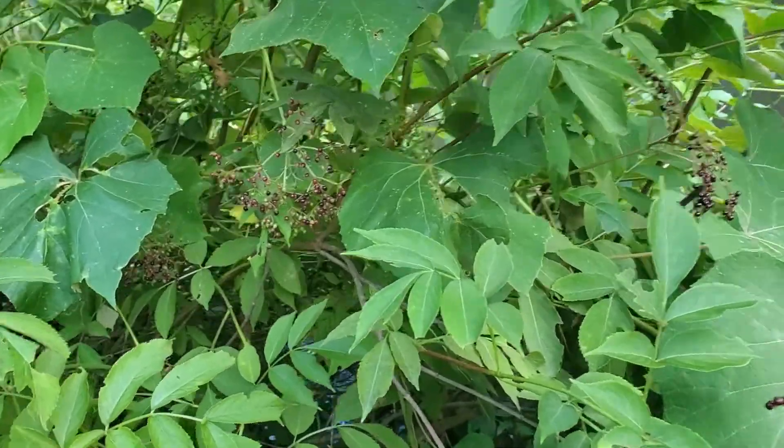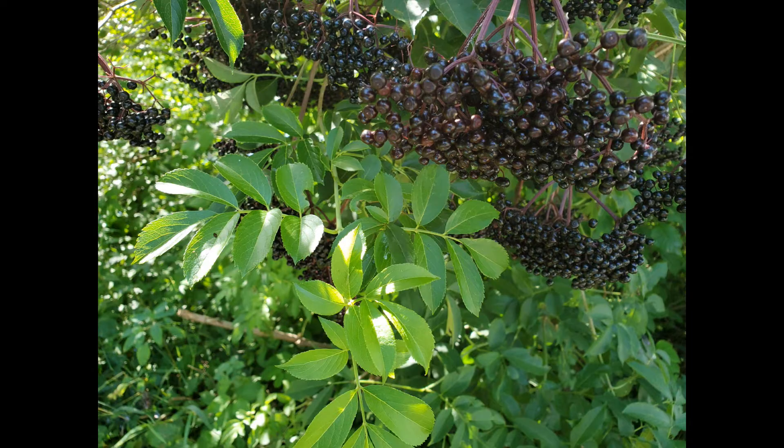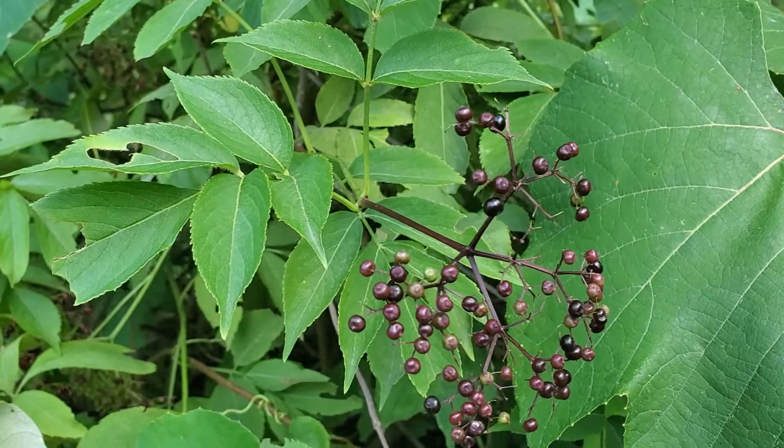Bushes that I've harvested in the past each year end up producing more berries. The berries are a fruit, so it is sustainable to harvest just the fruit.